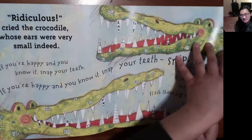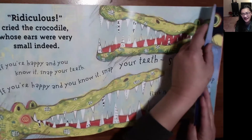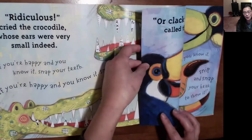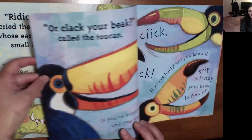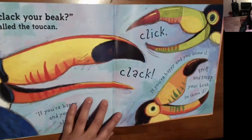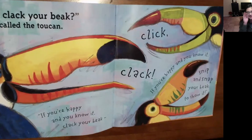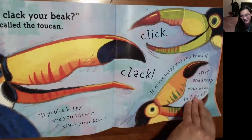Can you guess? I'll give you a clue. Someone with a big colorful beak. 'Clack your beak,' called the toucan. 'If you're happy and you know it, clap your beak. Clap, clap, clap. If you're happy and you know it, snip, snap your beak to show it. Snip, snap.' All right, and what do you think that is? Maybe a little hint — it's a little fuzzy.